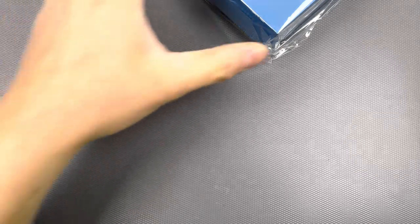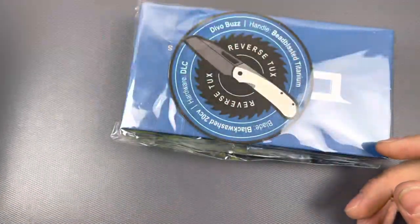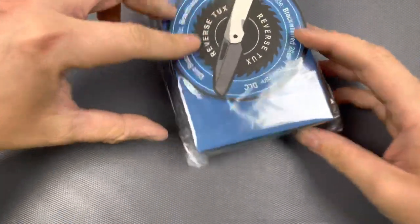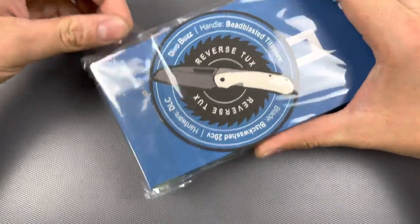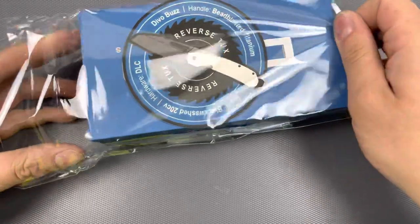Alright, that was it — in that giant blue package. I really like this blue; that's a very beautiful blue. Alright, let's get into this. This is the Buzz, and I got the reverse tux colorway. Of course I did.